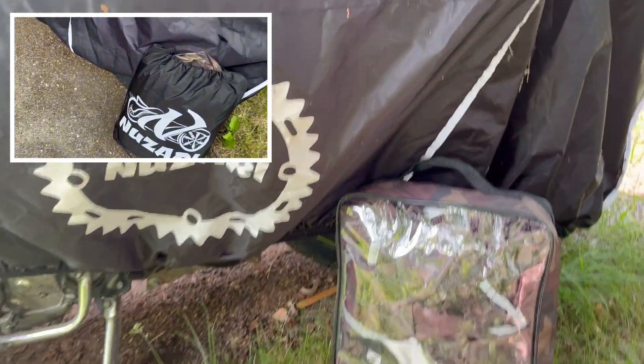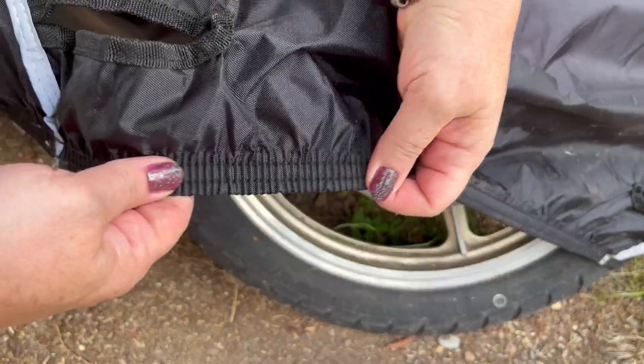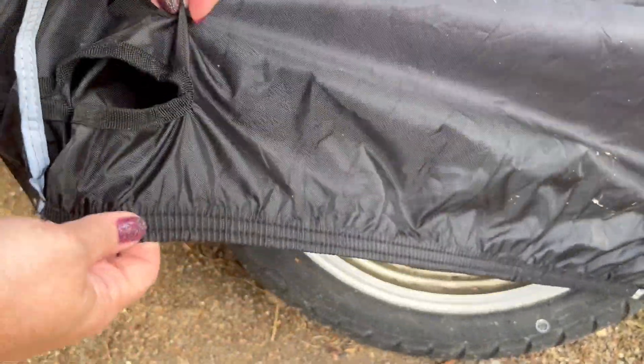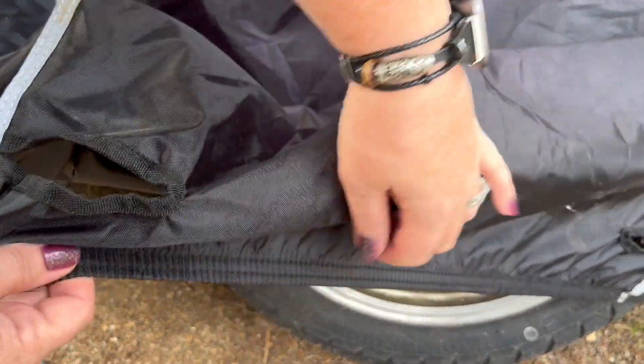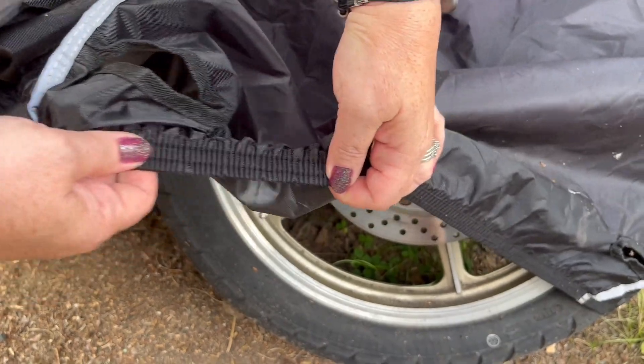This also comes with a cool little bag so while you're traveling you can make sure that you have your cover with you. They have little cutouts here so you could put your wire and cable locks to ensure that there's no thieving. And this elastic heavy-duty band is awesome — it's so strong, your bike cover's not going anywhere.